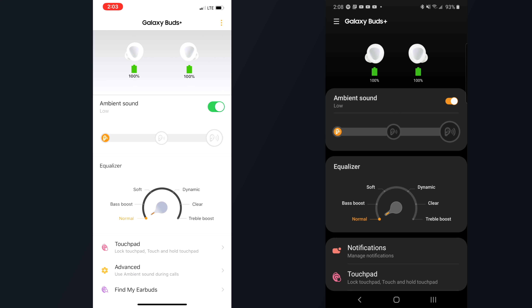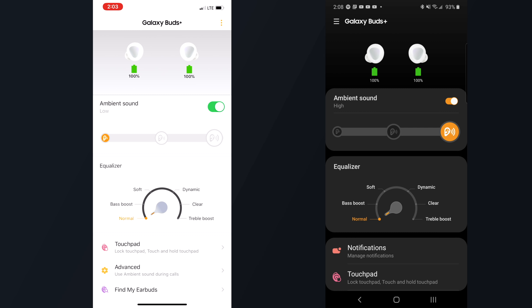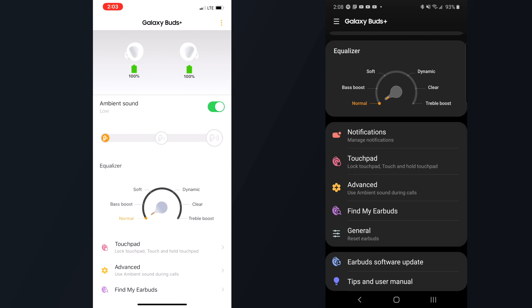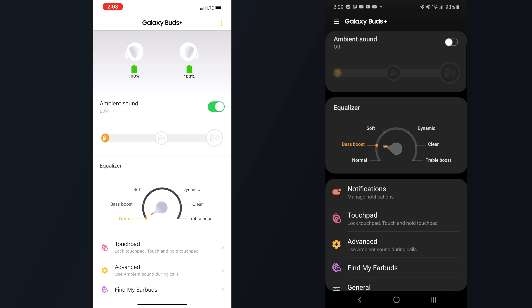As far as the rest of the app goes, whether you're on Android or iPhone, the functionality and features largely remain the same. You can control ambient sound levels, which is supposed to increase the noise around you so that you can be more aware of your surroundings. But honestly, I have never noticed a difference when switching on ambient sound, even switching between low, medium, and high — it all feels and sounds the same to me. You can also adjust the sound profile within the app with a few preset options to help increase bass or treble, make your audio more dynamic or soft, etc.